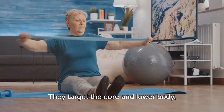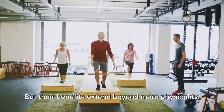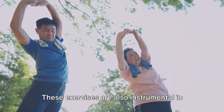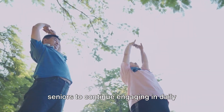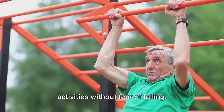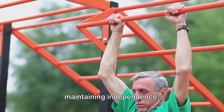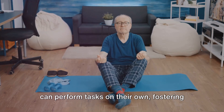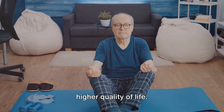They target the core and lower body, strengthening muscles and improving coordination. But their benefits extend beyond mere physicality. These exercises are also instrumental in enhancing overall mobility, allowing seniors to continue engaging in daily activities without fear of falling. Furthermore, they play a pivotal role in maintaining independence. A strong sense of balance means seniors can perform tasks on their own, fostering self-sufficiency and contributing to a higher quality of life.